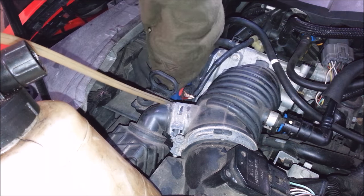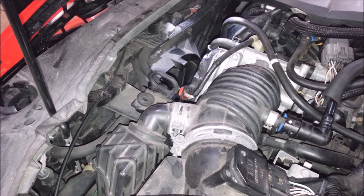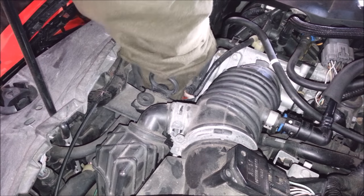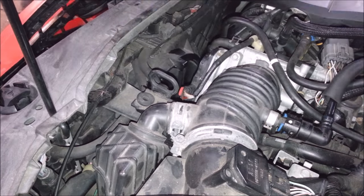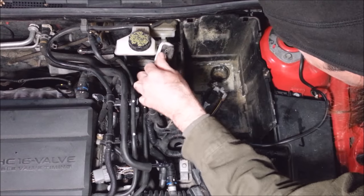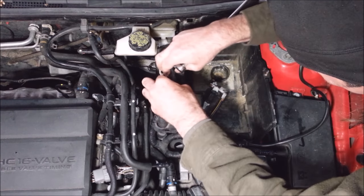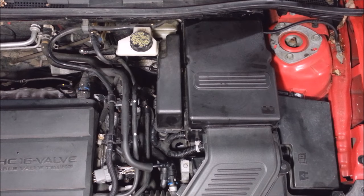I close the bleeder with my finger and tighten it down with a 9 millimeter. The fluid level looks good — I shouldn't need to add any. The clutch feels just fine, so I'm going to put this back together. There it is, all put together. Now I just gotta hope it starts and I can test drive this cheesy Ford Mazda thing. Okay, bye.